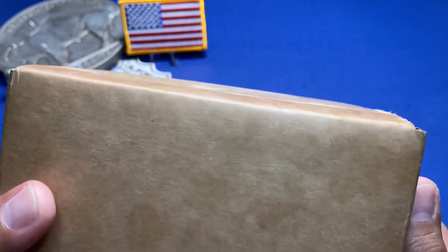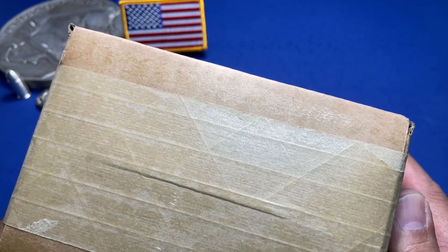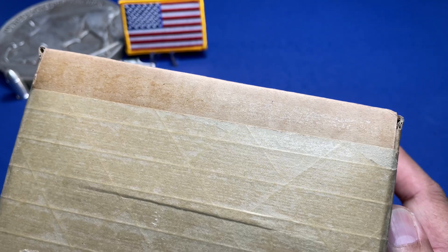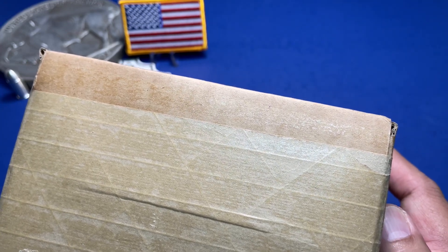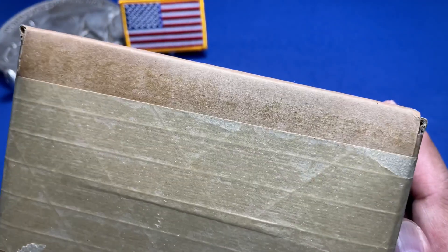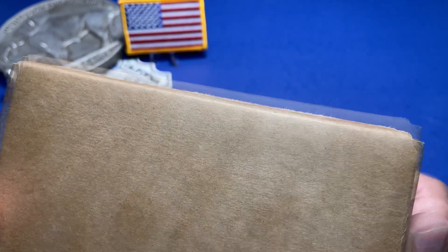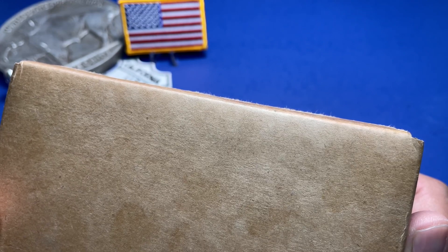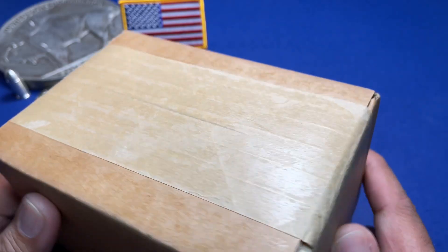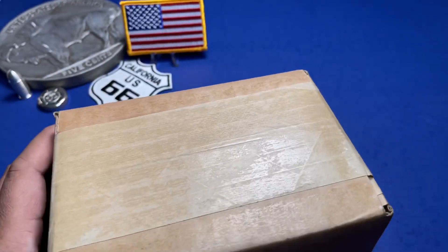This time I went to JM Bullion and I decided to get two things for the monthly random for July. It is a BU Peace Dollar, random year — hoping to get something with a nice date, but I don't expect it. It'll be nice if it's a 1928 or a 1934 Peace Dollar in BU condition. The second one is a five ounce America the Beautiful silver quarter — those big five ounce quarter-looking America the Beautiful coins.